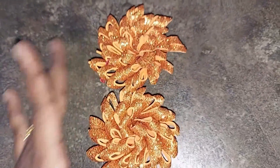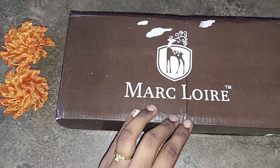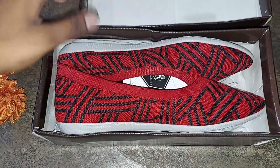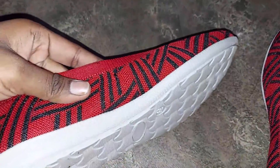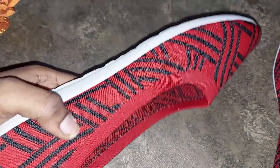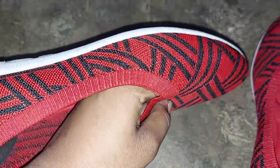Without further delay, let's get started. First, I have a cut-shoe brand. If you look at this, I have an AGO. If you look at this, I have a white color. In this part, I have black and red stripes — it has a nice design.